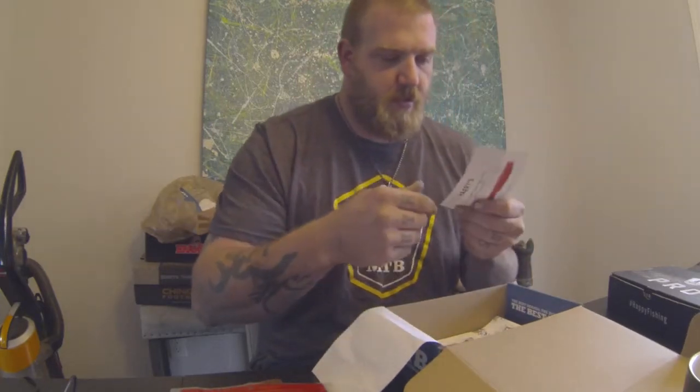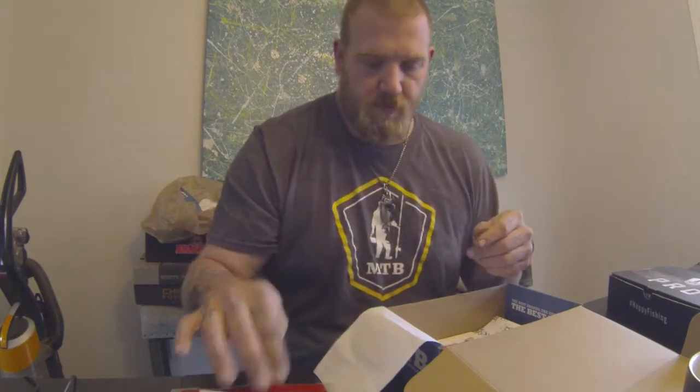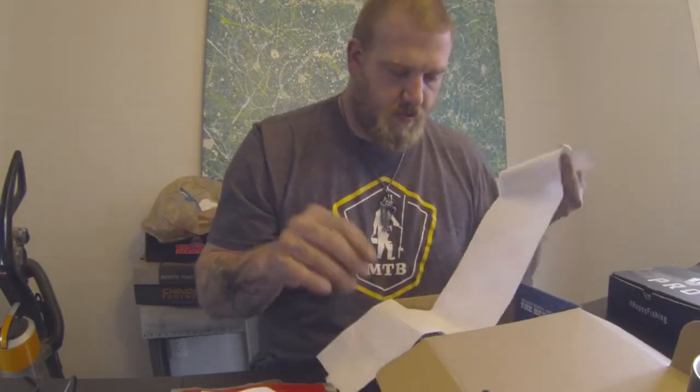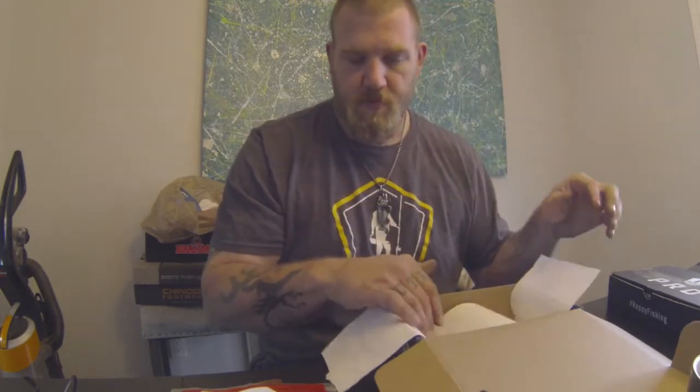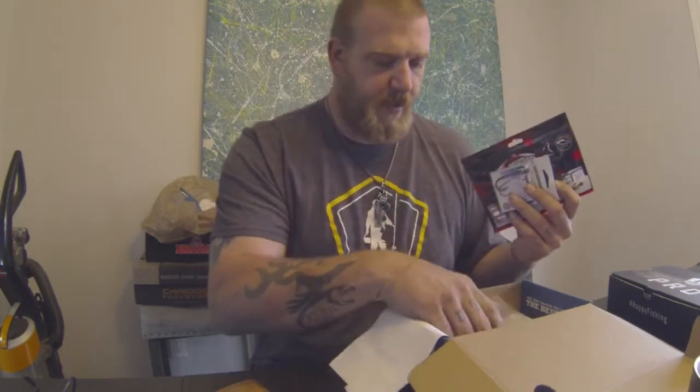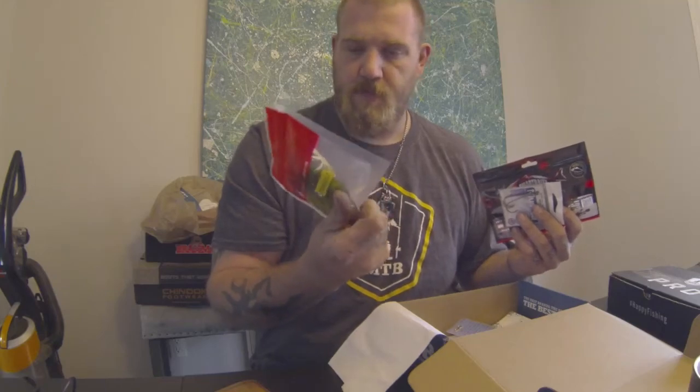There's a Harry's advertisement. Another Harry's one. That's it, that's all there is — two ads. I like the spoon. These I don't know about. I mean, I'll use the Smart Baits, I'll use the hooks. I'll probably give these away, I don't know.